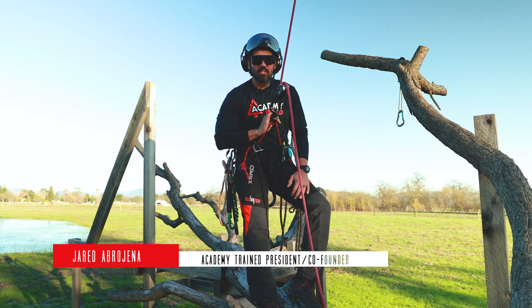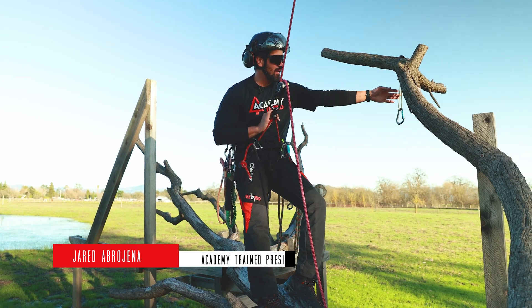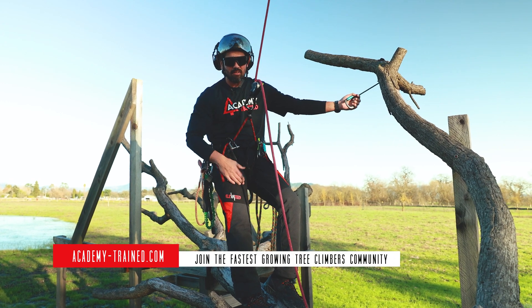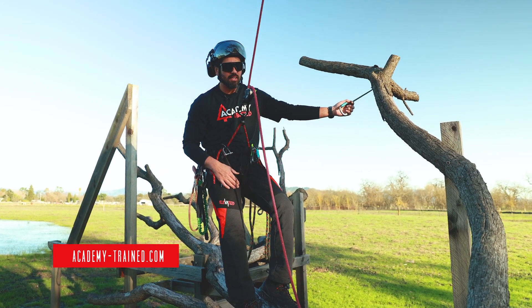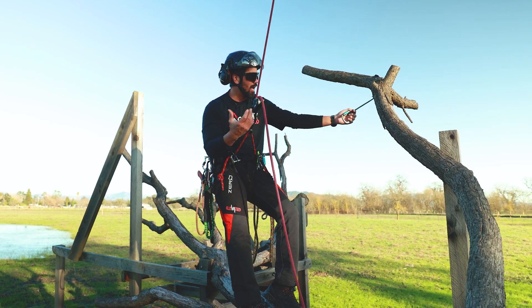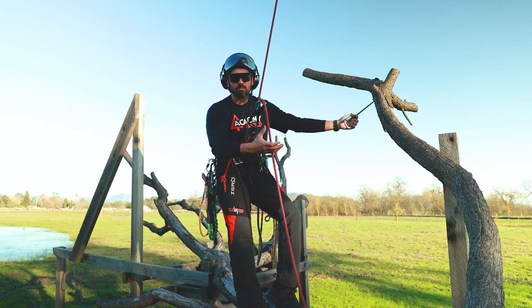Hey everybody, Jared Abergene here at Academy Trained. I'm going to be going over some redirects here and how to apply them in different configurations. The first thing you want to look at when applying a redirect is the branch attachment and the union.